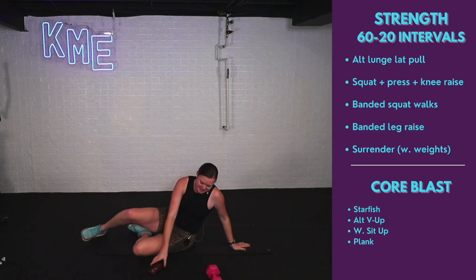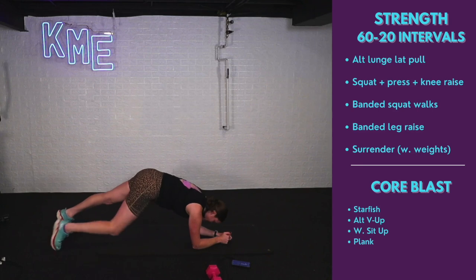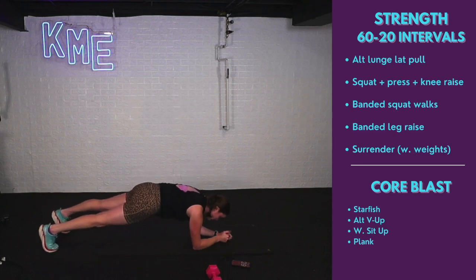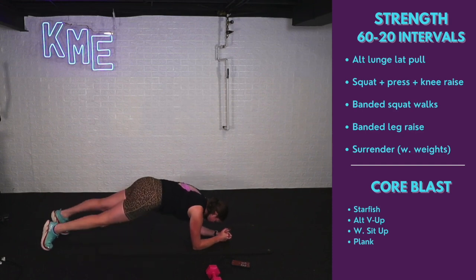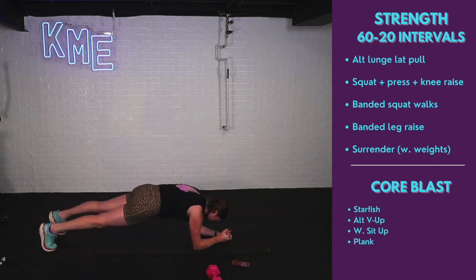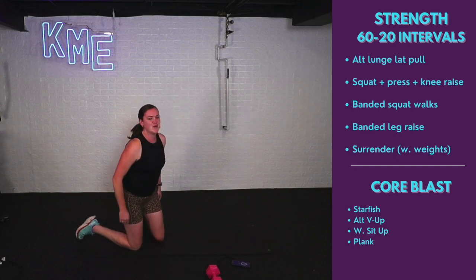Drop the weight, flip it over — we've got planks. 30 seconds. Forearms are flat, back is flat. Hold. Squeezing those glutes, squeezing those shoulders, squeezing the core. If you need to drop it to the knees, you can — keep that core nice and strong. Can you give me 15 more seconds? Counting down: five, four, three, two, one.